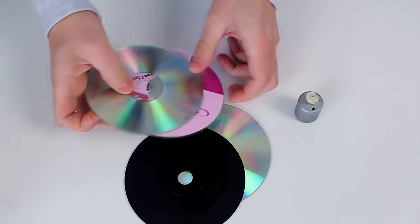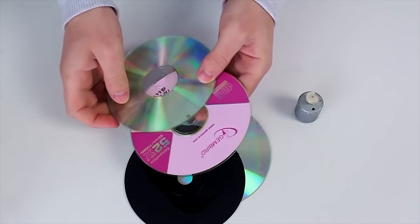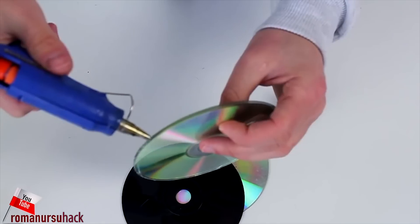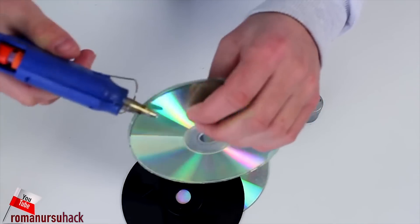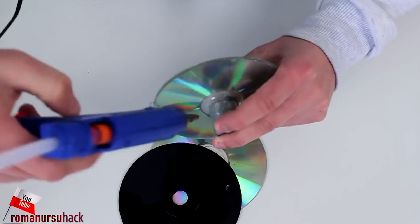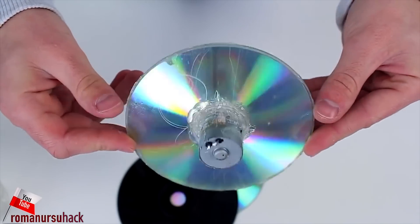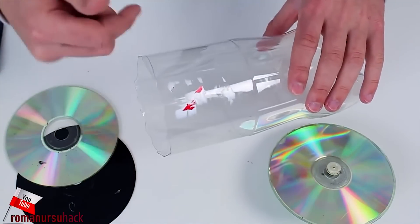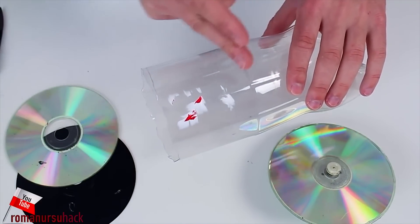Now let's glue these two discs together. Then we'll glue the motor to our discs. Then we cut a ring out of the bottle and again glue it to our discs.